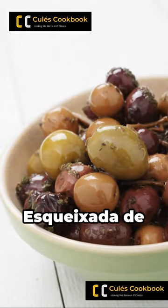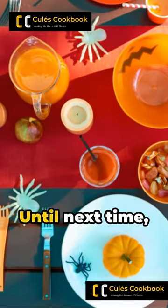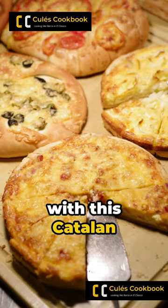And there you have it — Escazada de Bacala, a salad as exciting as a Messi-Suarez reunion. Until next time, Aaron Skyfield from Cule's Cookbook. Enjoy your game day with this Catalan classic.